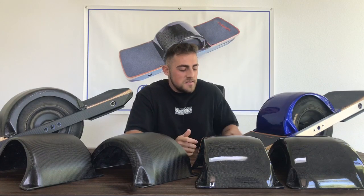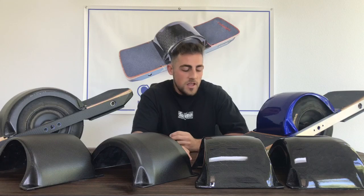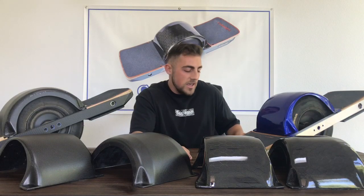Our second model is the magnetic model. This model is a slimmer design that accentuates the edges of the tire, and it's installed using our mount ride system. The mount ride system is basically four steel mounts that we've machined and made to be compatible with the N52 neodymium magnets that are on the bottom of our magnetic fender. Together, they create a great attraction and keep your magnetic fender on your one-wheel at all times.